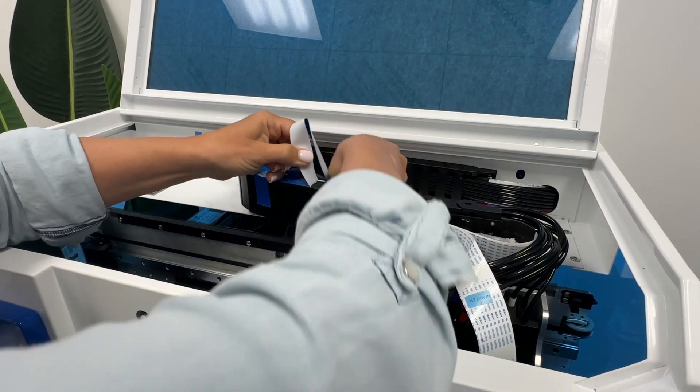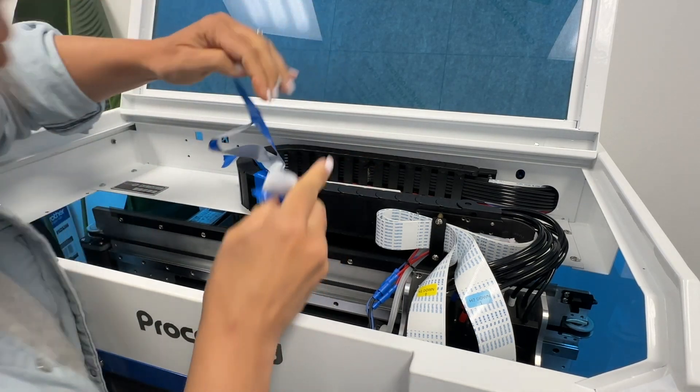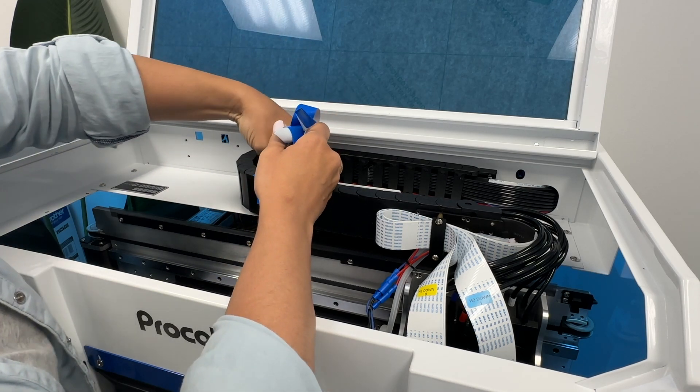This printer prints white, it prints varnish, and obviously it also prints CMYK as well. So you are going to want to make sure that all of the cords and everything stay exactly where they are once you get all of the tape off.